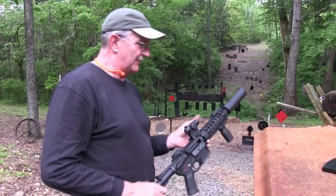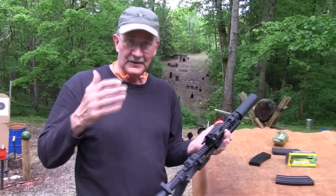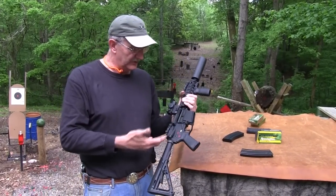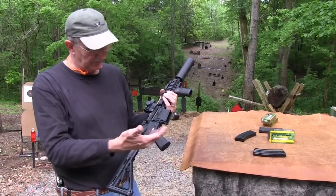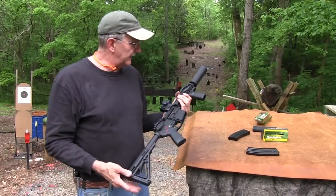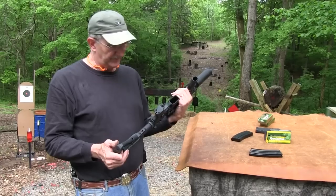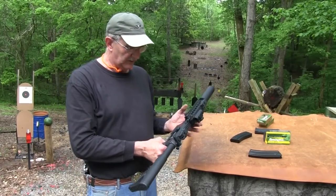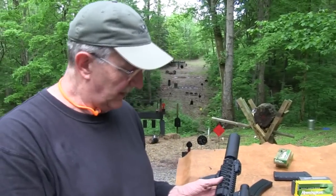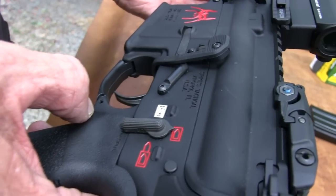That 300 Blackout — we have done some videos with that, and most people are becoming more knowledgeable about the 300 Blackout. One of the advantages — quick summary — is you can use the same bolt, lower, and everything. All you really need is a different barrel chambered for the 300 Blackout. So it's pretty cool. I have the upper myself, and I was looking at putting a Spikes lower on my 300 Blackout upper about the time things went crazy and you couldn't even find anything. But it's gotten a lot better here lately.